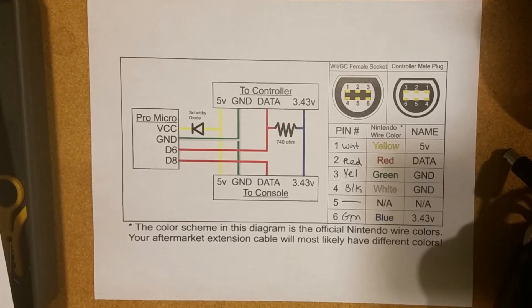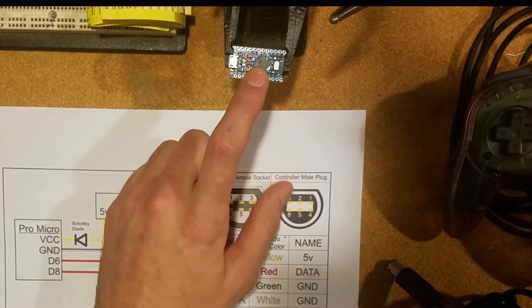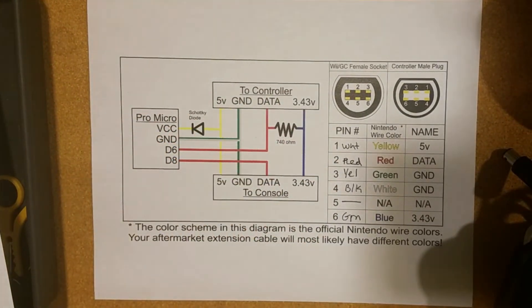I mentioned before that any Arduino with hardware serial should work. The Pro Micro is a 32U4, but if you had a Uno or a Nano, they have hardware serial as well. You'll need the newest version of Nintendo Spy, which currently — while I'm making this video — has no new released binary, so you have to download the source code and compile it yourself.